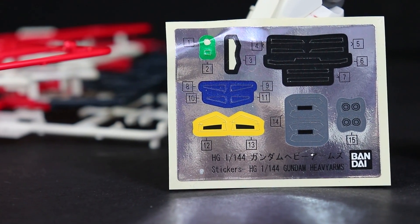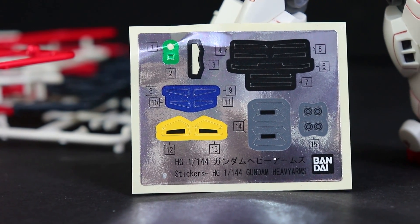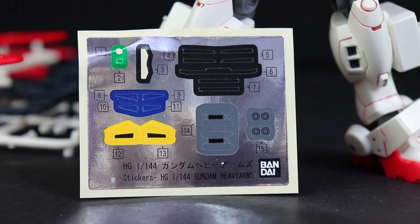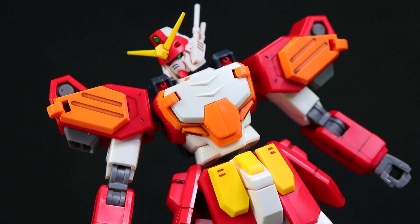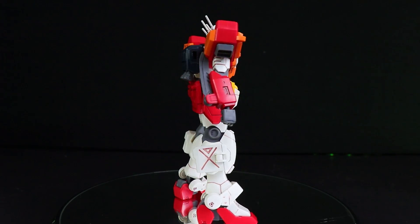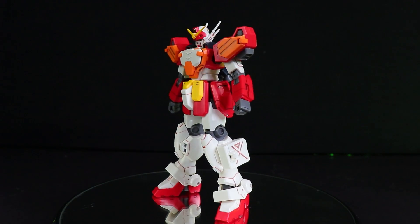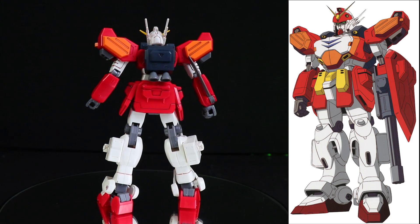As for those stickers, we do have quite a few, which is definitely a letdown, and a lot of different colors as well. The ones that kill me the most are those blue ones around the chest, because everything else I could kind of forget about, but the chest just looks so bare without those ones. Jumping right in with that full 360-degree spin, all I can say is this does look awesome.